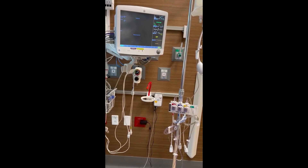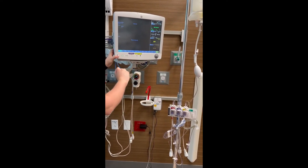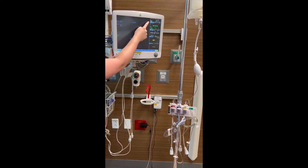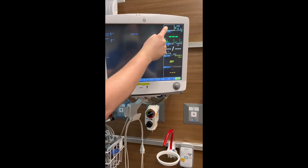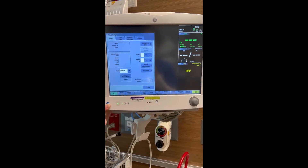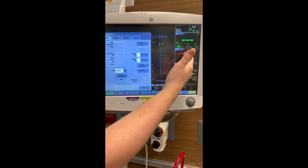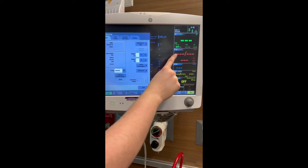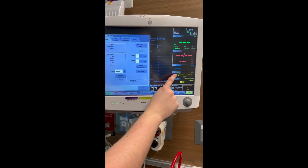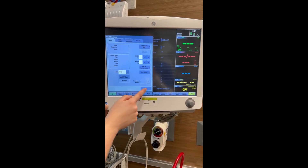Now that your cables are plugged in, we're going to make the waveforms show on the monitors, and there's two different ways. The first way is not an option all the time — you can click where it says adult, where the patient information normally is, and switch the profile to invasive. It's going to pull up all your monitoring. P1 is your art line, P2 is your CVP, and P3 is your PA catheter.